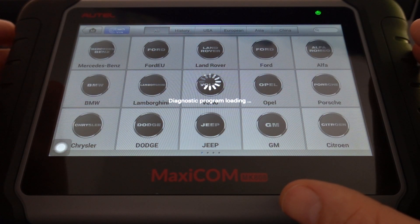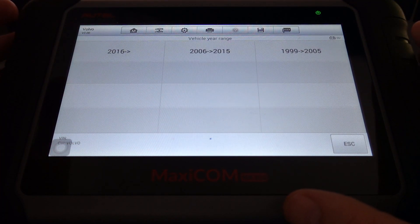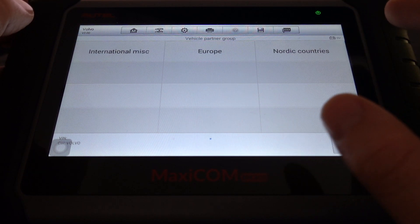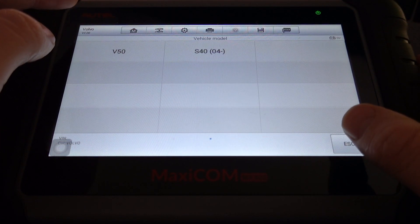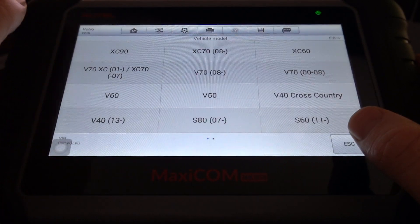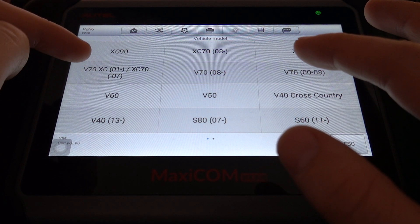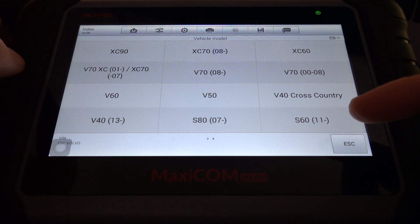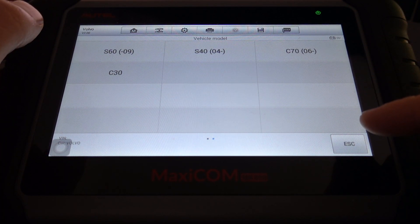So I've got a list here. Let's go to '99 to '05 first — clicking on Europe, and it'll do the V50 and S40. Then for '06 to '15, it'll do the XC90, XC70, XC60, V70, V60, V50, V40 Cross Country, V40, S80, S60, S40, C70, and C30.